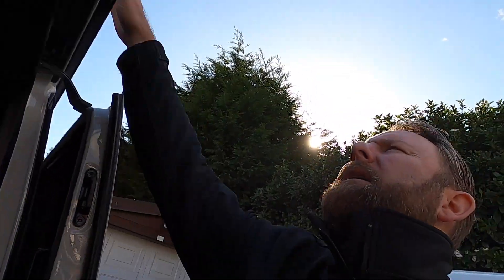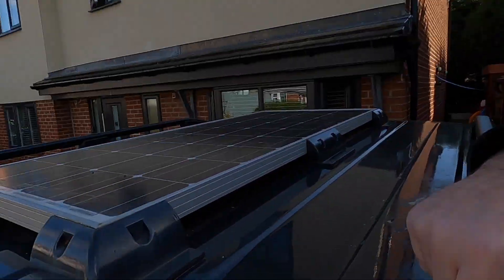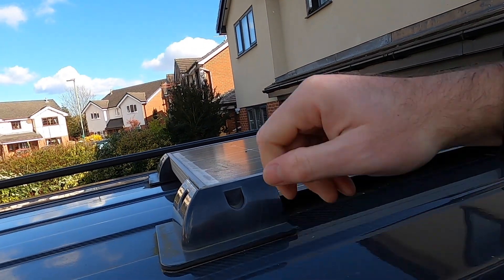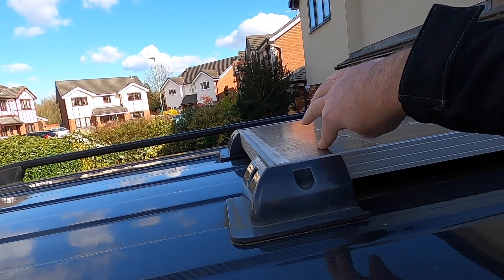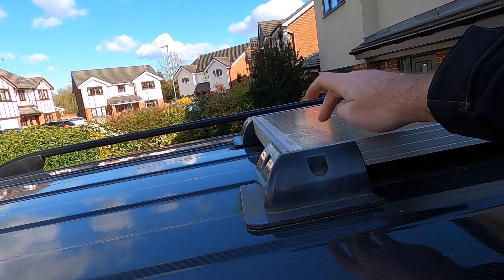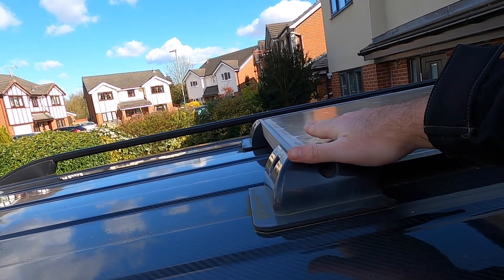The reason why I'm going to change it is — this one up here, let me show you — when my roof box is on, the roof box actually just shadows this section of the solar panel here. And because it's shadowed that bit there, it renders the whole panel dead. So when I've got my roof box on, I can't really use my solar panel, which is a bit of a chew.